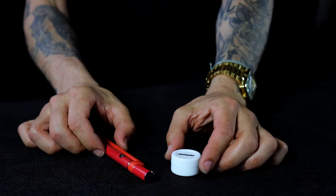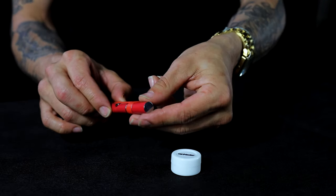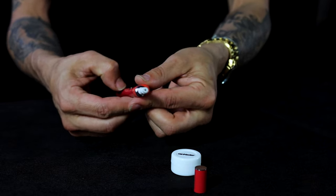Hey guys, today we're going to be going over how to operate and use your connector. So let's jump right into it. Here we have an assembled connector already. The first thing you want to do when operating your connector is take the cap off gently, making sure that you're not going to hit that coil.